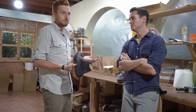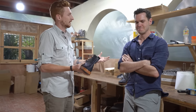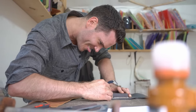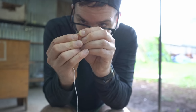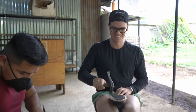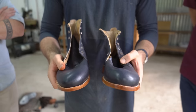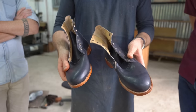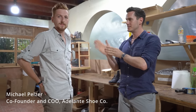This is something that from our perspective would never have made it out of the sewers area. But you're learning. What's up guys, this is Nick at stridewise.com. I'm here in Pastores, Guatemala with Adelante Shoe Company. This is Mike, the co-founder and COO. How's it going? I'm doing great.